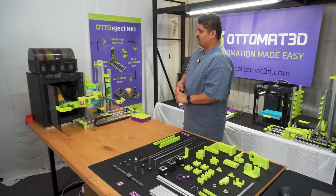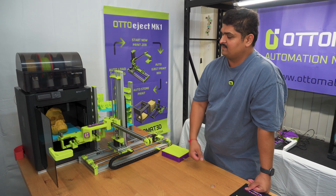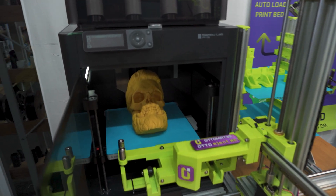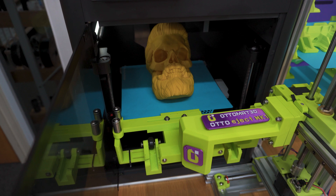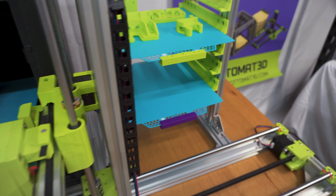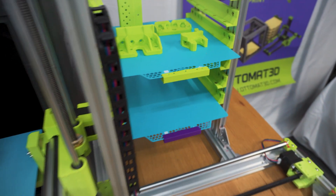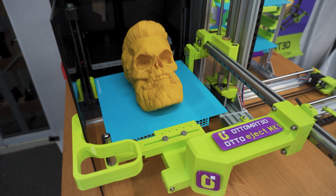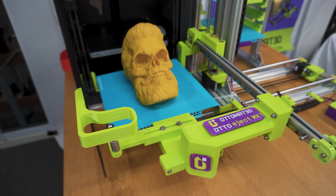The door has been successfully opened and the ejection system is going to grab the build plate and eject it from the printer. In this demonstration, we have used the Panda Cryogrip build plates, and one of the reasons why we've done that is because those are among the only build plates that come with an extended lip where we can attach the brackets in the front for it to be grabbed by the mechanism we have designed. The build plates have been grabbed successfully by our ejection arm and now it's going to move to the Auto-Rack and store it into an available slot.